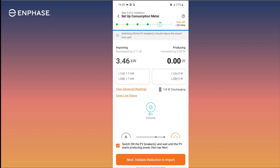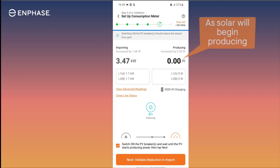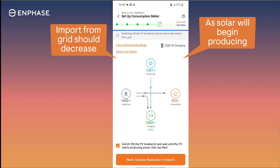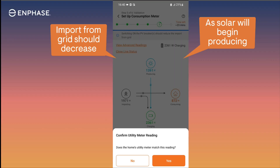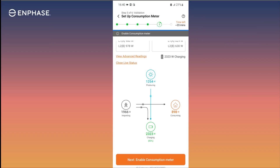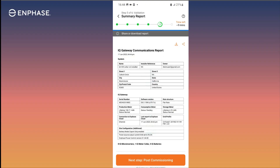Next, switch on PV breakers to start solar production. When solar starts, it will reduce how much we import from the grid. Tap Next to validate the reduction in the import of energy from the grid and that the home's utility meter matches the import readings. Finally, tap Next to enable the consumption meter. Proceed to complete the remainder of the commissioning steps in the installer app until it's completed and you can see the summary report in step 6.